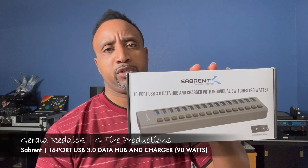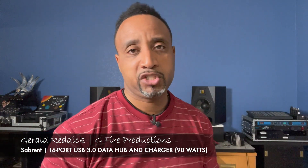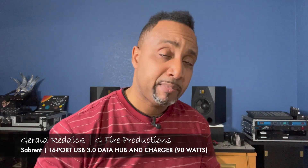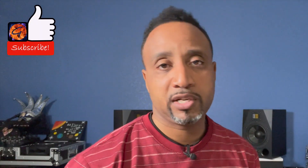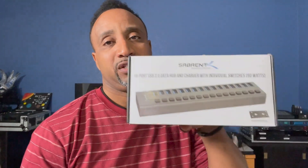Thank you all so much for supporting our channel with the comments, likes, shares, and all that good stuff. Please smash that like button, subscribe to our channel, and rock that bell to keep up with all the videos. Now let's get into the details of the Sabrent 16-port USB hub and charger.